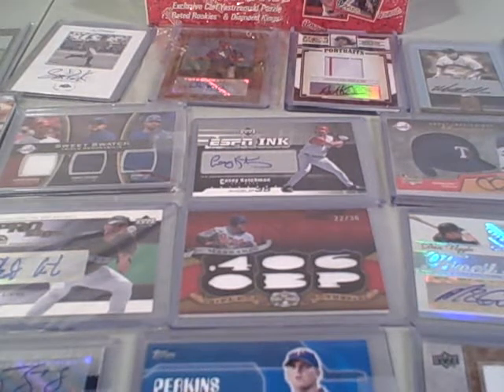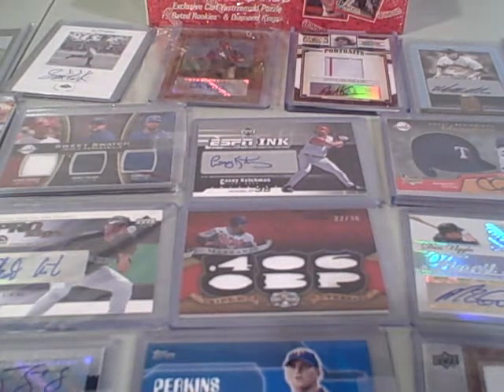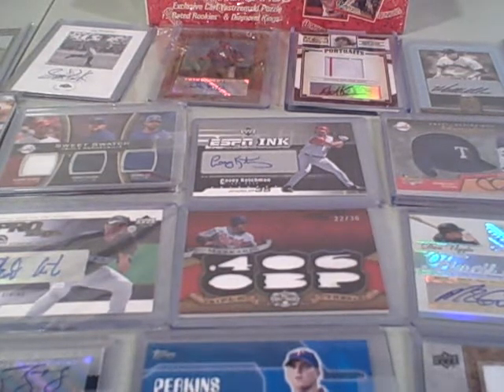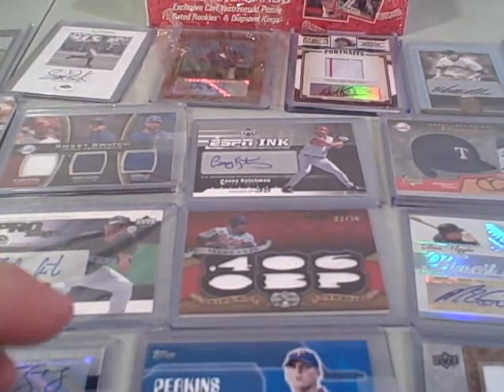What up YouTube, Puff Bear 359. Alright guys, this is the 'what's in it' kind of deal for my mystery packs for baseball. A lot of you guys wanted my mystery pack, so I'm gonna make a lot of them. Here's the stuff right here.